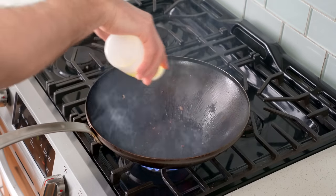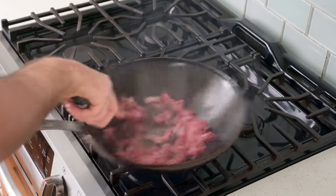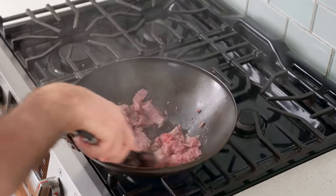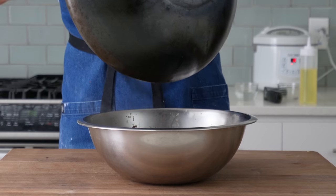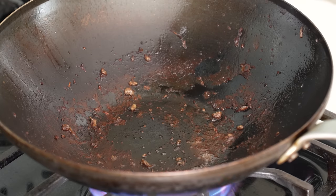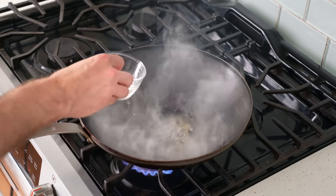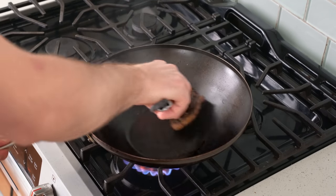Another squeeze of oil, then in goes the second half of the beef — same deal as before, about 60 to 90 seconds of very aggressive high heat cooking. Once it's got some good color and is mostly cooked through, I'll move it to the holding bowl with round one, then drop the wok back on the burner. At this point the wok is all gunked up with beef drippings, so I'll add a small splash of water to deglaze it and use a damp paper towel to wipe it out thoroughly.